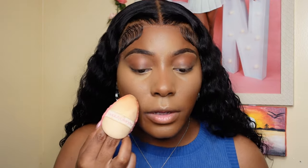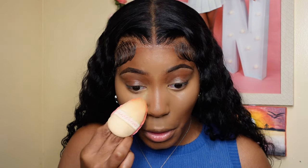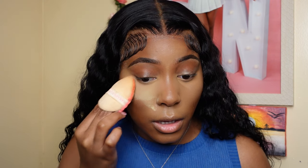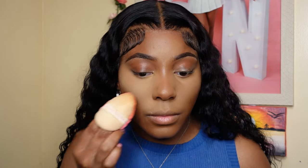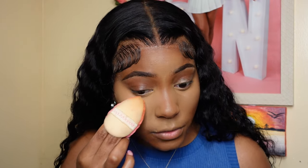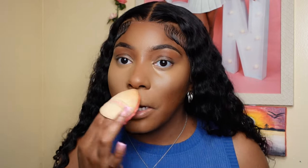Before we set, I'm going to use my Beauty Blender to blend out any creases and get those nose creases. I'm going to dab the excess off and go right in. I go up first into the inner corner and then drag it to the side. I keep blending until I'm satisfied and there's no patchiness. Any excess I'll just go ahead and apply to the rest of the face.